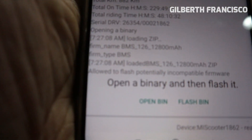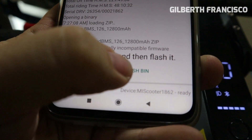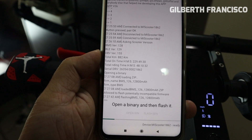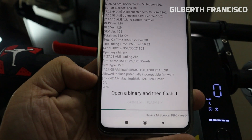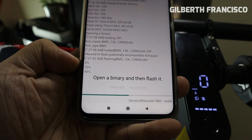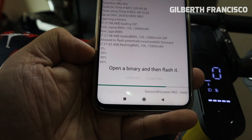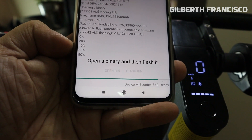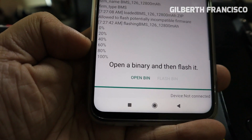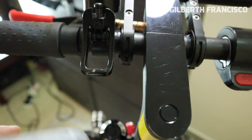As you can see, it says 'allowed to flash potentially incompatible firmware.' Just click Flash Bin. Wait for it — it will reach 100%, then your scooter will automatically turn off. Just press it back on.